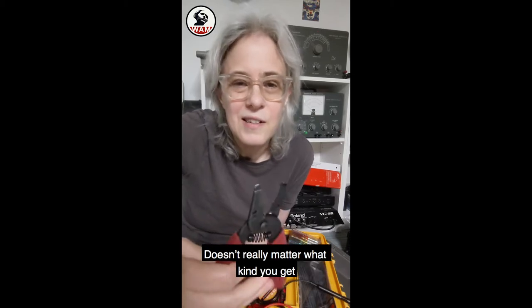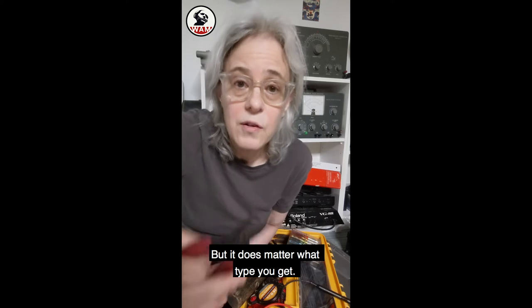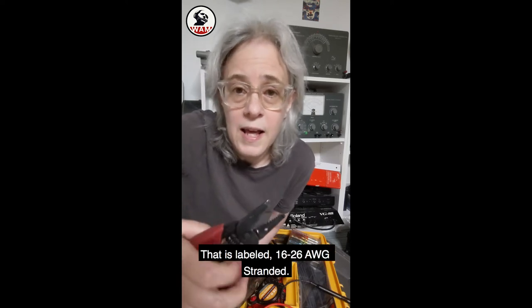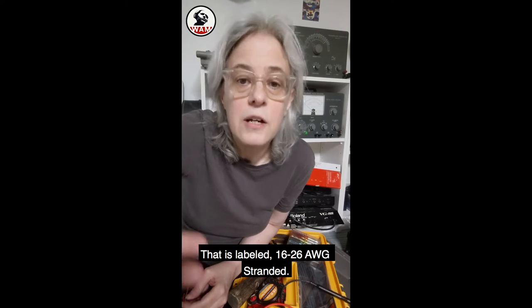It's about 10 or 20 bucks. It doesn't really matter what kind you get, but it does matter what type you get. You want to make sure that you get one that is labeled 16 to 26 AWG stranded.